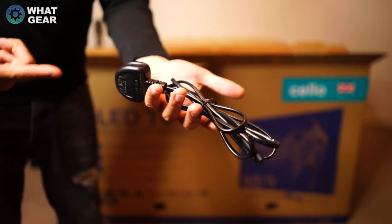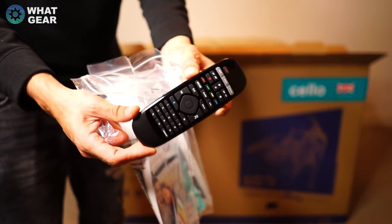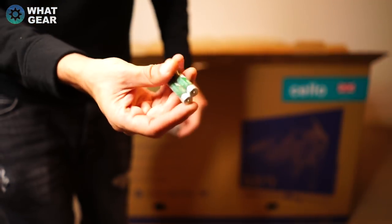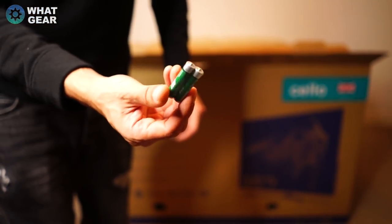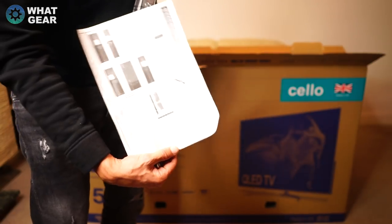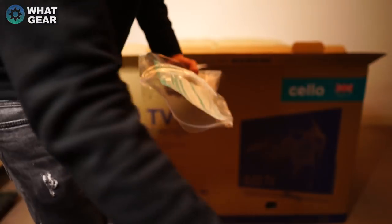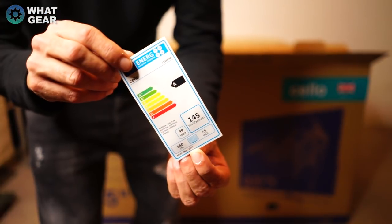First out of the box: UK power lead, then the remote which has a pointing device so you can point it at the TV and use it as a mouse. Cello are kind enough to throw in the batteries for the remote as well, and the screws you need to fit it to the base. You've also got the user guide, extended warranty documentation, and the energy efficiency sticker.